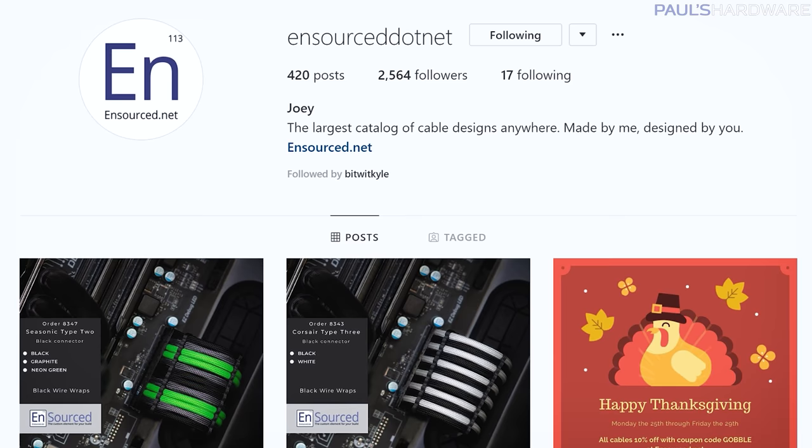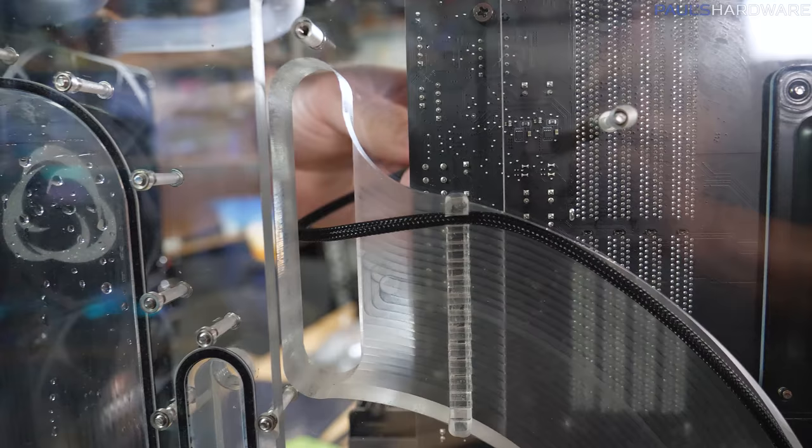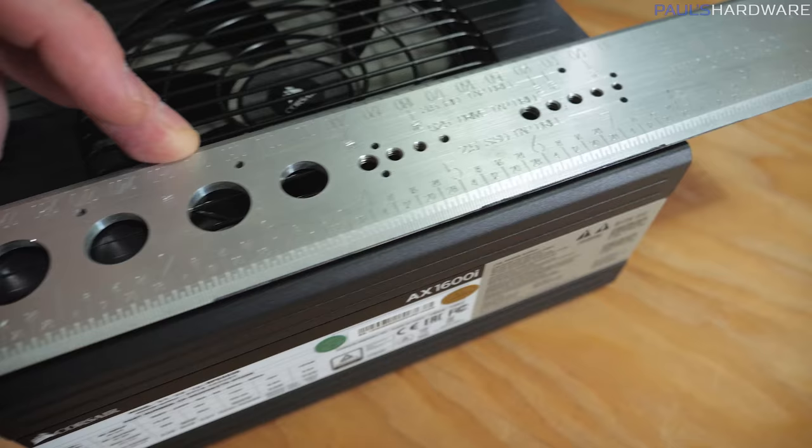I talked to Joey and I think what we're going to do is a short little baby extender straight from the power supply itself and then extensions off of that that are actually sleeved. So for that, I need to get some really accurate measurements coming from the power supply up to the graphics cards and the motherboard, measuring both the inside run and the outside run so the cables can be made at the exact right length. The AX1600i from Corsair is a beefy power supply — measuring in at just shy of eight inches long.